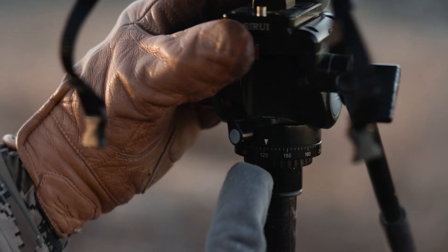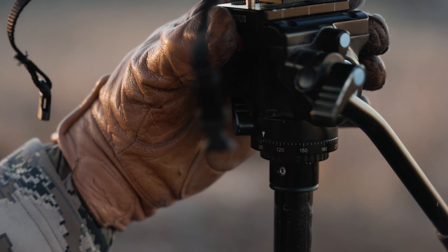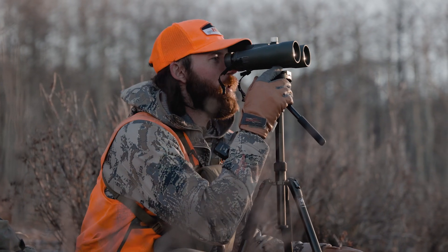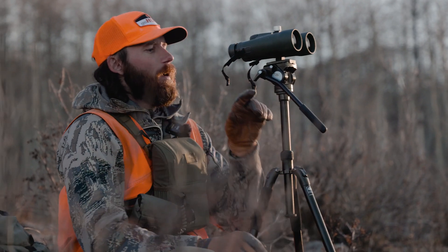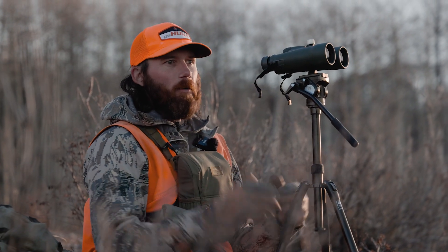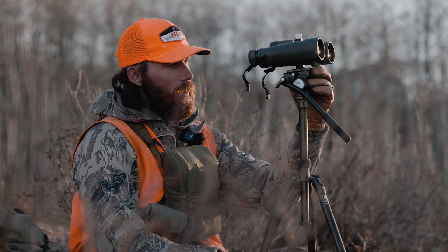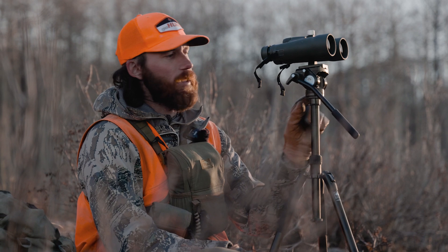There are numbers all around here that correspond to degrees. What this is really useful for — let's say I'm glassing, looking around, trying to find an animal. I spot a buck and I need to switch from my binos to my spotter, or my friend needs to come over and check it out. Let's say it got moved — well, I knew before that I found that buck at 120 degrees.